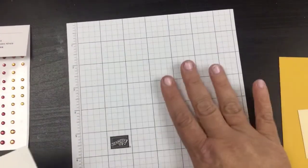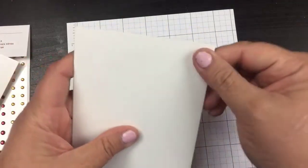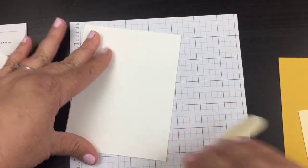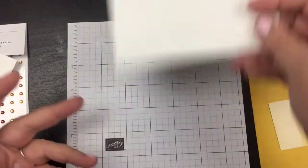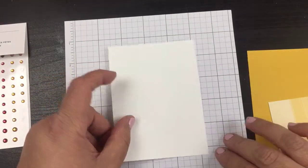I also have just a scratch paper here, so let's get started. I'm going to fold the base just like I always do. Now I could do it right on here and not use the Crushed Curry, but I want to have a little bit of a border, so I've decided I'm going to do my two-step stamping right on here.